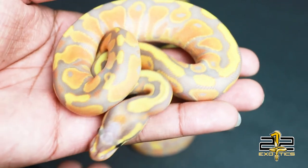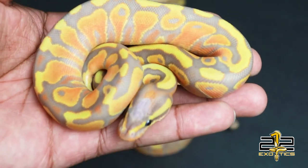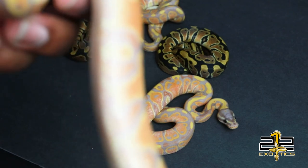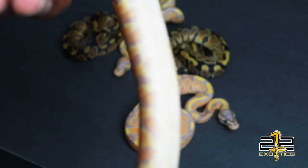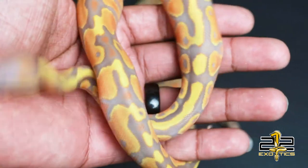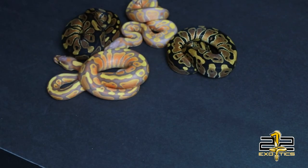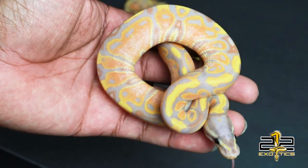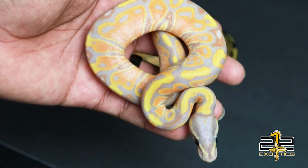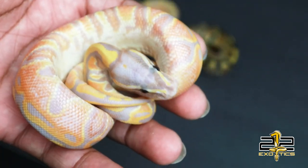Baby number 2 is what I believe is banana yellow belly — this is the orangest guy out of the clutch. The way I can tell he's yellow belly — I don't know if the camera's picking it up — but that belly is insane. This guy is also a holdback. Those two are the stars of the clutch. Then there's this boy here whose pattern is really funky — he's got some white specks in the alien heads. I don't know exactly what all is going on, but he just looks amazing, and I also believe he is yellow belly based on his belly.